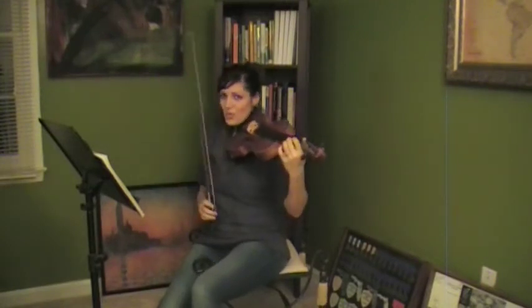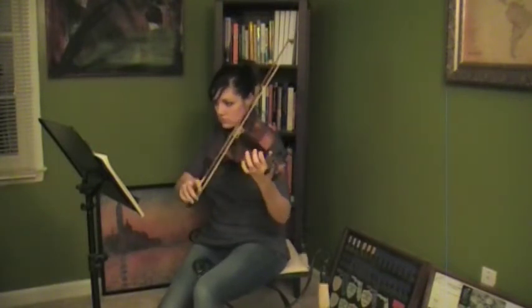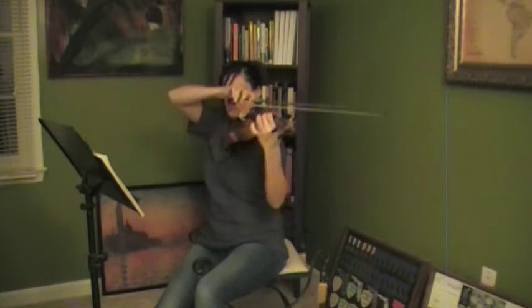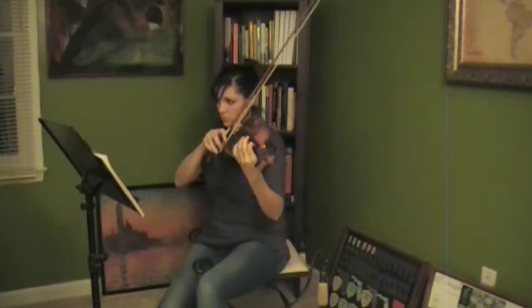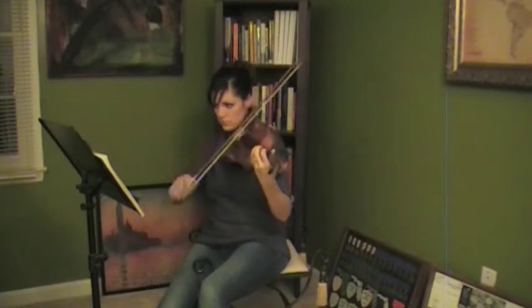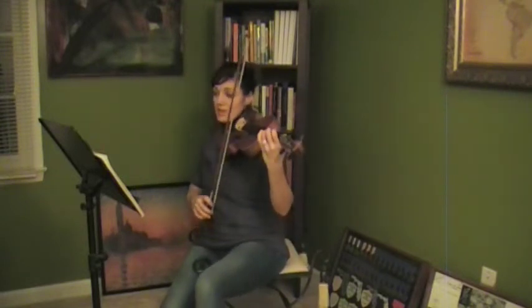One and a two — I'm going a little slower. At this time we would have repeated it, but I'm going to go on. Measure 17. One and two and...